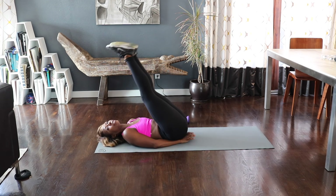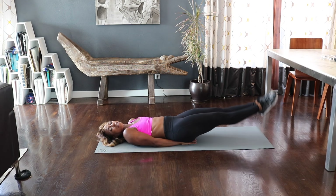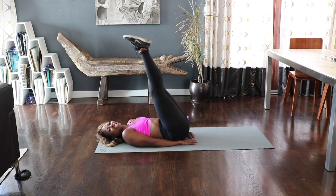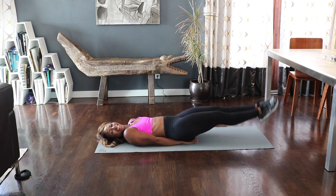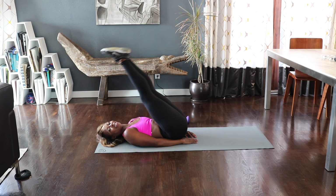Now put those hands underneath your back for support as we do leg lifts — down and up. So this is the basic leg lift. A lot of us have tightness in our back that makes it a little challenging. Your back goes in and that's not what we want. We put the hands underneath our back for support to help keep our back flat. If you want to add more, give me a reverse crunch as you push your feet to the ceiling. Six, five. All the way up. Four — engaging those lower abs. Three, two.